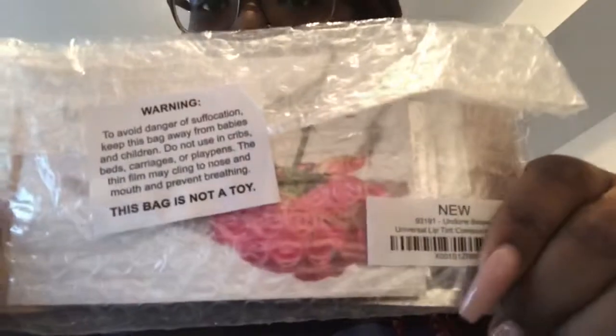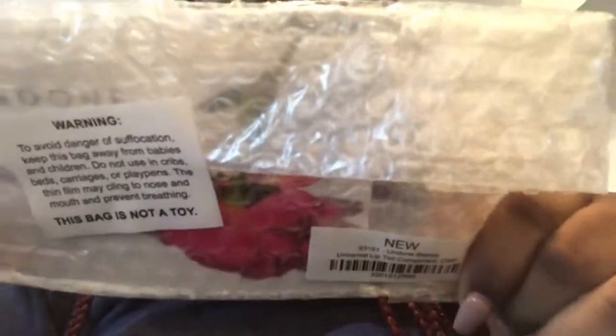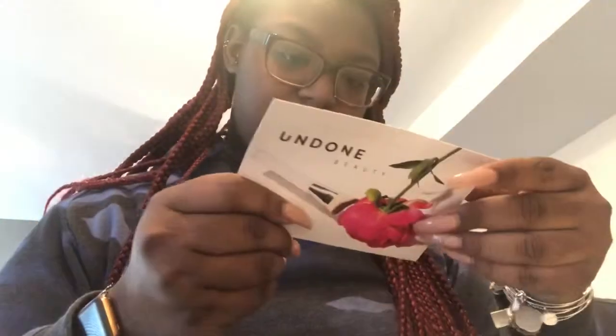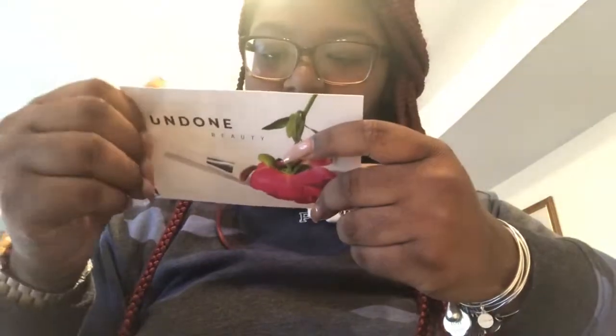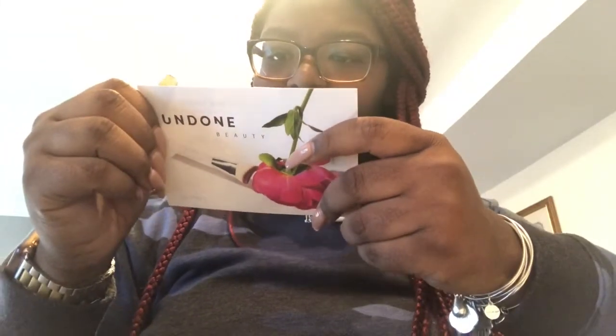And this is the actual product. It came in a pack like this — just saying, this bag is not a toy, you know, a lot of companies do that. So they send you a little thing to get 20% off and they thank you for your purchase. And yeah, they are on Amazon too — this is the card.